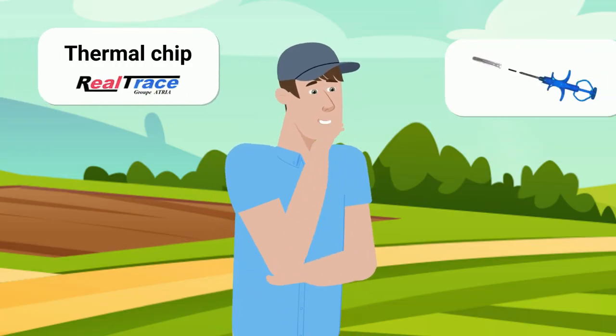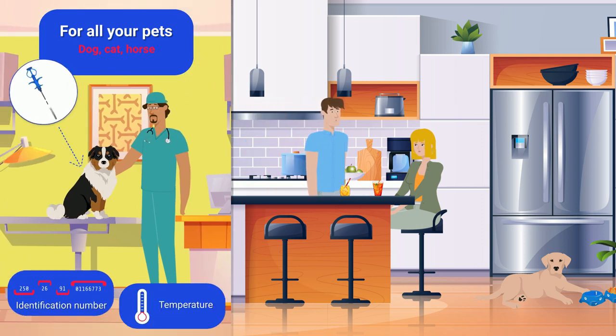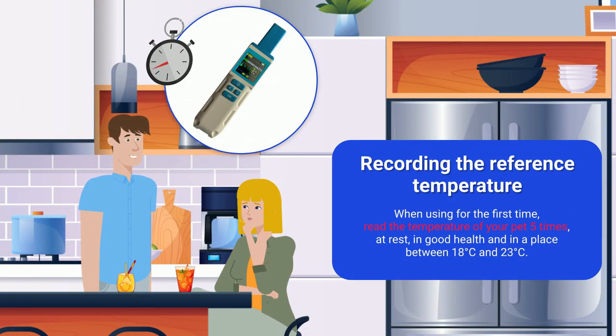You don't know the real Trace thermal chip? It's a chip that your veterinarian implants in your animal, which, in addition to identifying it, gives you its temperature with this little scanner. In two seconds, you know if the temperature is higher than your animal's reference temperature.